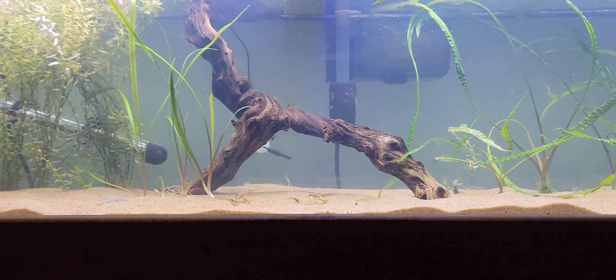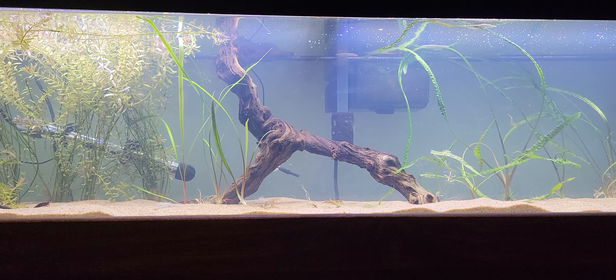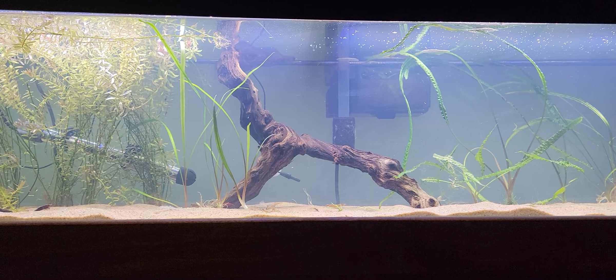Yeah, like I said I think I'm just gonna roll with this for a little bit and just keep it as a chill shrimp tank. I have a little bit more work to do.